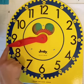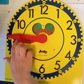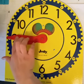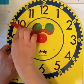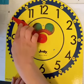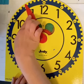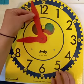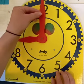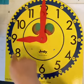Forty-one, forty-two, forty-three, forty-four, forty-five minutes. Forty-six, forty-seven, forty-eight, forty-nine, fifty, fifty-one, fifty-two, fifty-three, fifty-four, fifty-five minutes. Fifty-six, fifty-seven, fifty-eight, fifty-nine, sixty minutes around the whole clock.